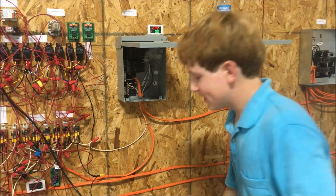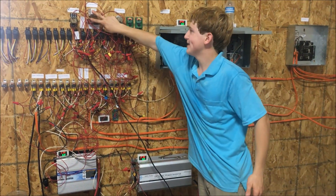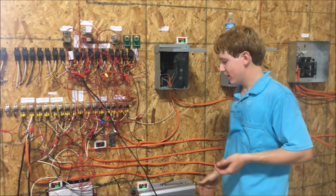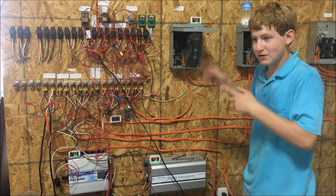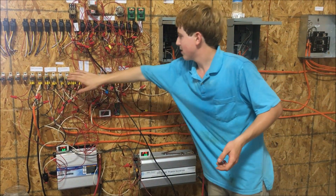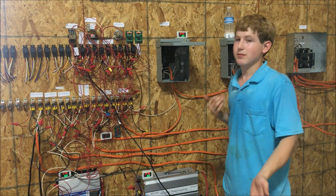If voltage drops too low and the low-voltage cutouts in the inverters haven't kicked in yet, this logic board shuts the inverters down and switches over to grid. If the inverter's automatic shutdown has already engaged, these two relays up here detect that the inverter is down and send the signal to the control relays, then down to the power-changing relays. Those isolate the solar and inverter output, then engage the grid. When someone resets it, it isolates the grid and re-engages the solar panel.